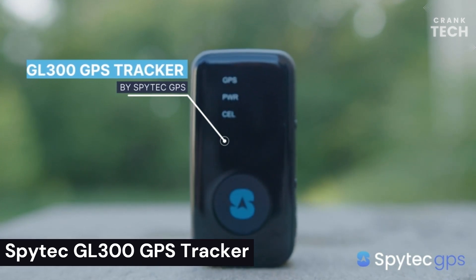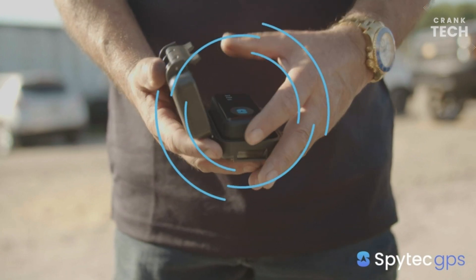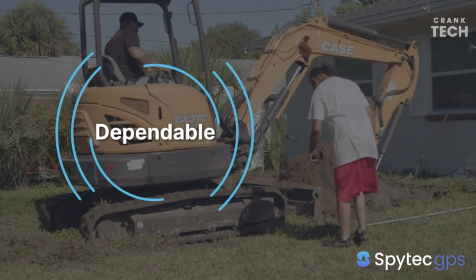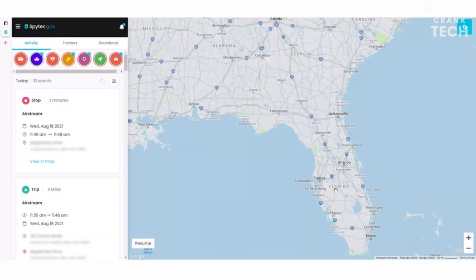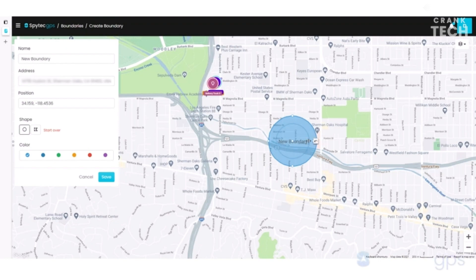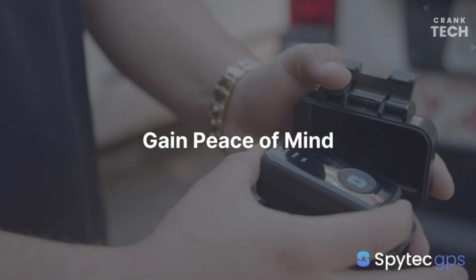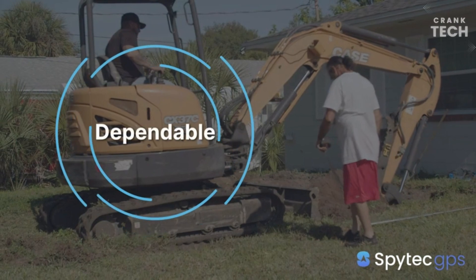SpyTech GL-300 GPS Tracker. The SpyTech GL-300 GPS Tracker is a popular choice for people who need to track the location of their assets or loved ones. It is a small, lightweight device that can be easily hidden on a person, vehicle, or other object. The GL-300 uses GPS and cellular technology to track the location of the device and report it to the user's online account in real-time, so you can see the exact location at any time. It has a long battery life, lasting up to 10 days on a single charge, making it ideal for long-term tracking.